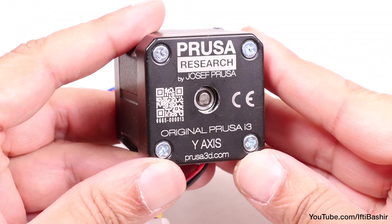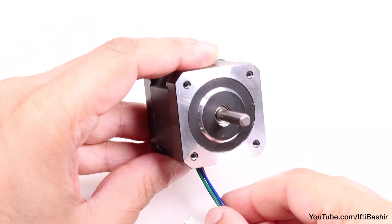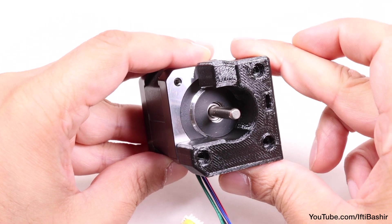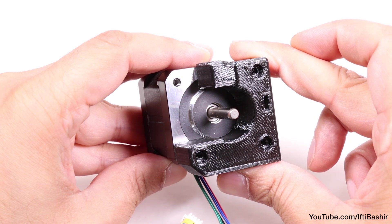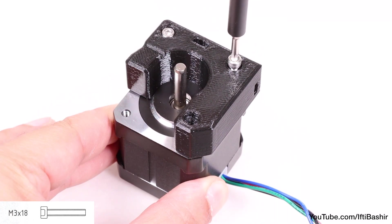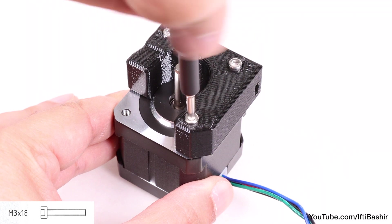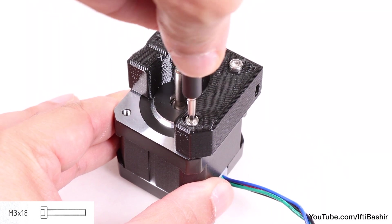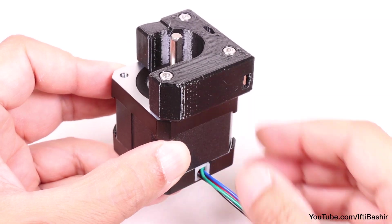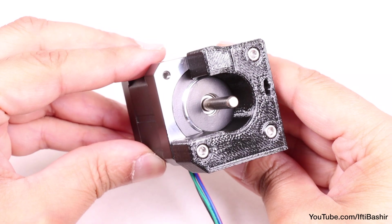With the motor orientated so that the wires are facing downwards, proceed to place the motor holder on top so that the right and bottom sides of the motor are covered. Secure into place using M3x18 screws in the three available corners — don't crank down too hard to damage the plastic, a snug fit is all that's needed. Orientation is important: double check to ensure the holder is installed with the motor wires facing downwards.